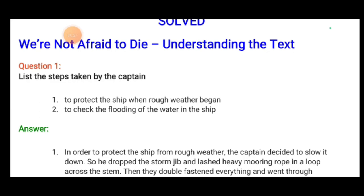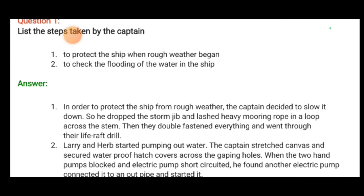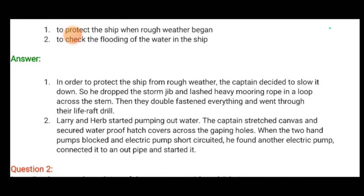The first question asks us to list the steps taken by the captain to protect the ship when rough weather began, and to check the flooding of water in the ship. In order to protect the ship from rough weather, the captain decided to slow it down — he dropped the storm jib and lashed heavy mooring ropes in a loop across the stern.